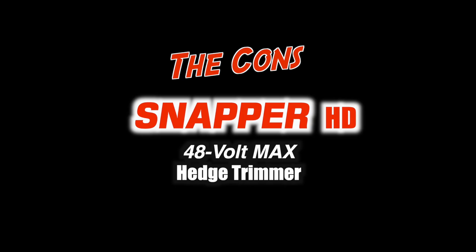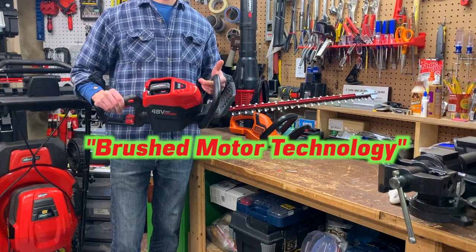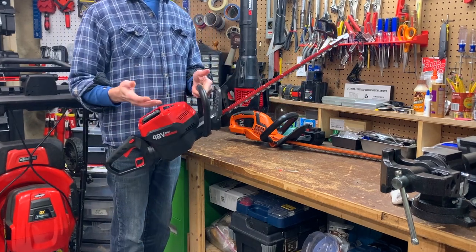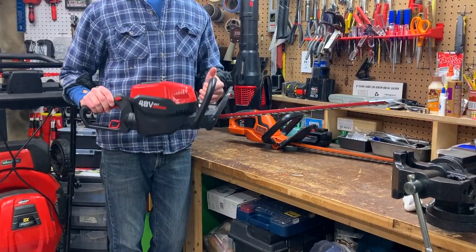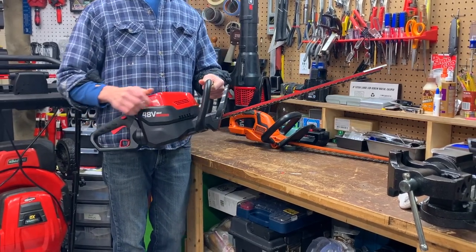Now for the cons. Brushed motor technology — seriously? I don't know why they advertise that like brush motors are the latest thing. Hey Snapper, we've graduated to brushless motors — they provide more power, longer run times, and the tools last longer. Anyway, I guess the folks at Snapper just like that brushed motor smell.